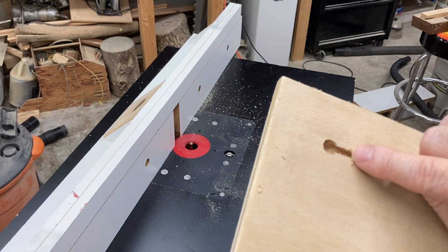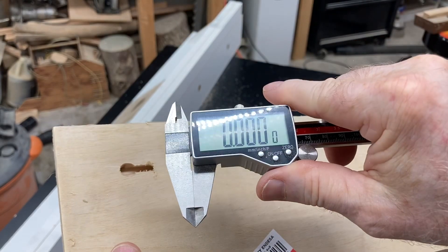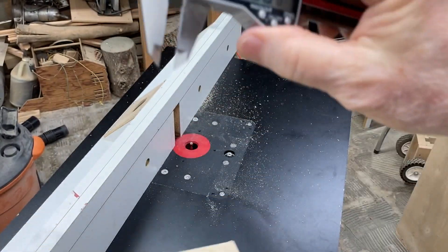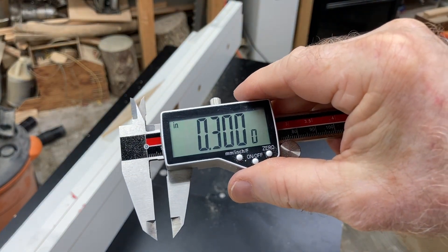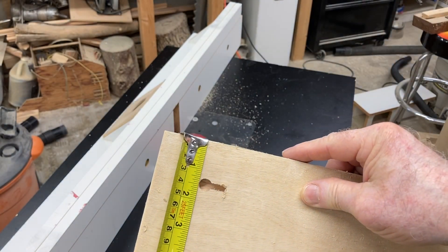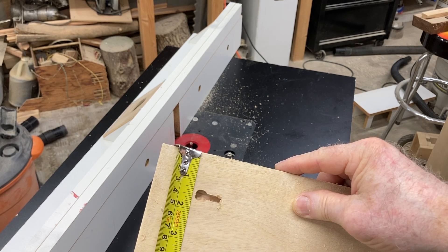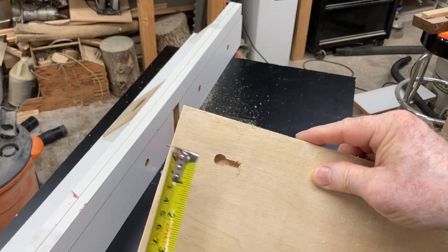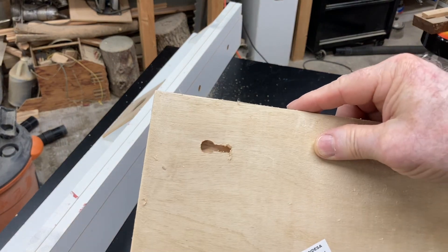That just shows how easy it is to cut the keyhole slot. Let's check the depth — I have the caliper set to inches and I'll run it right down in there. That's about .30, which is actually close enough. The inch and a half measurement is real close too — just fine. So the fence is set correctly and the depth is close enough; .28 or .30 either works just fine.